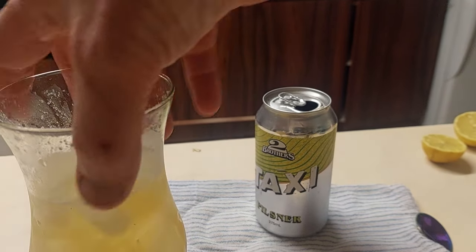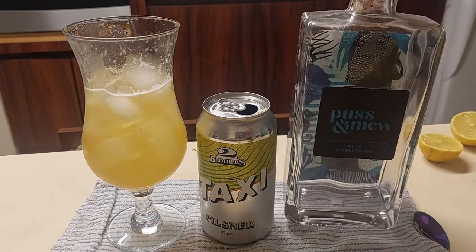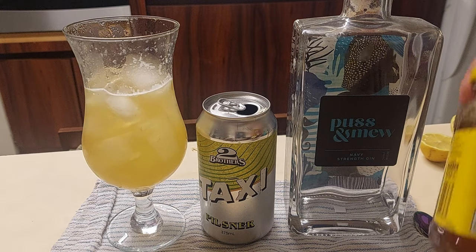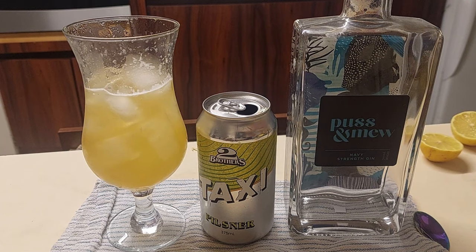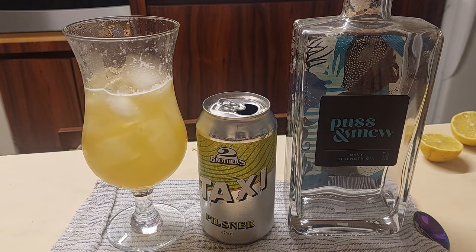The good news is this is the Beer's Knees — the only recipe so far that I've made that has a beer in it. Possum Mews Navy Strength — had to use that one up. Two Brothers Taxi Pilsner, some lemon juice, and some pure honey. Supposed to use yellow box honey, but it's pure honey. There's going to be a lot of beer-based cocktails over this winter, because I think we should drink beer in winter and gin in winter, and this is the combination of two beautiful loves. I can see just beautiful creations happening. Thanks for watching — hit that subscribe button and stay tuned.